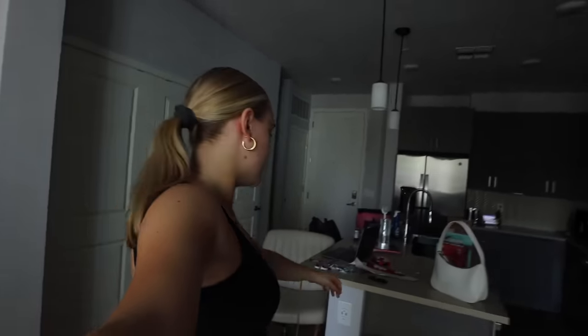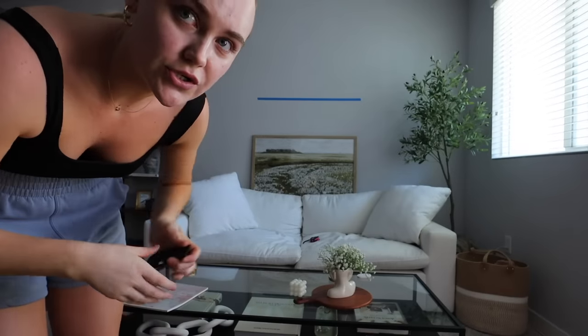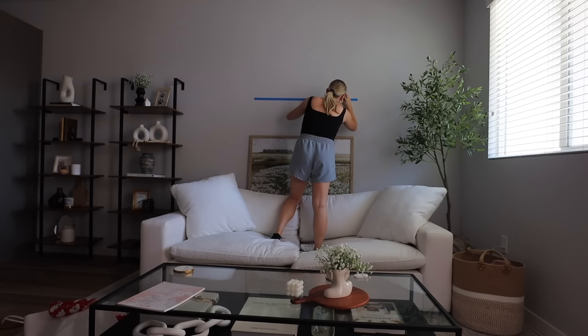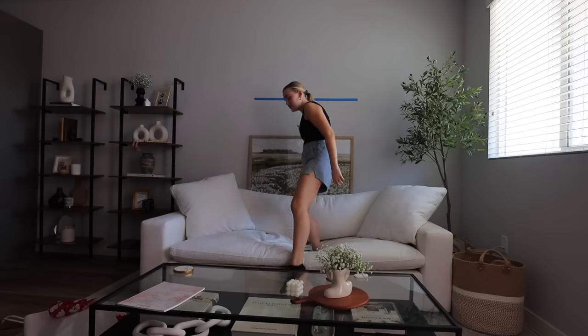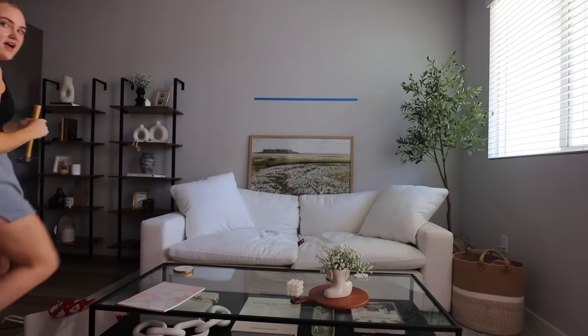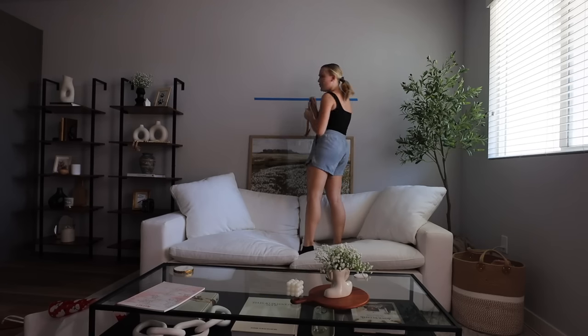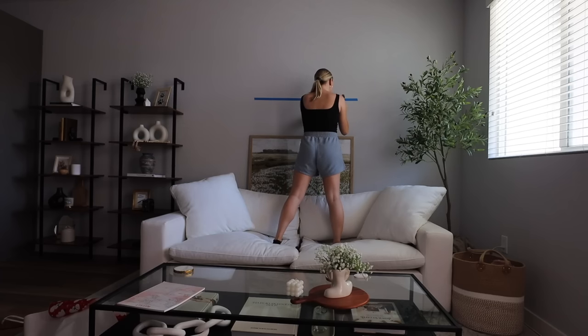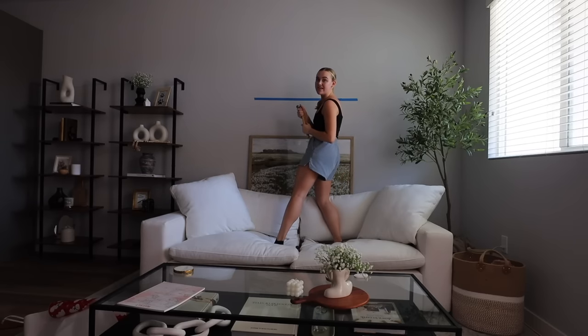My issue is I own the world's smallest level, which makes it really hard to check if things are straight. The level says it's straight but in my head I'm like — that's not straight. I even fact-checked with an even smaller level and both say it's straight, but I just don't believe it. I'm going to do it anyway, and if I have to put more holes in the wall that's going to suck. I'm going to do it — I'm terrified. I start hammering — and then it stops going in any further.